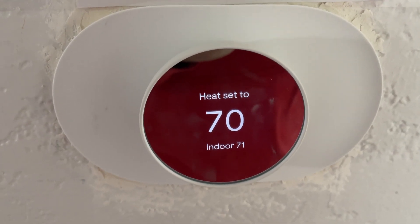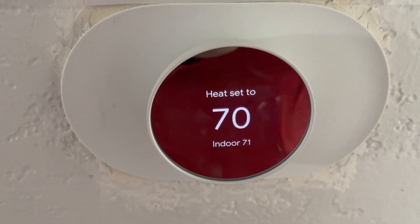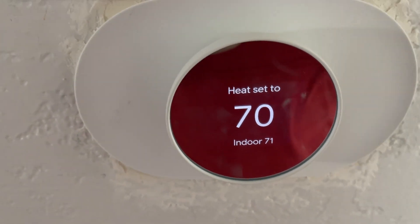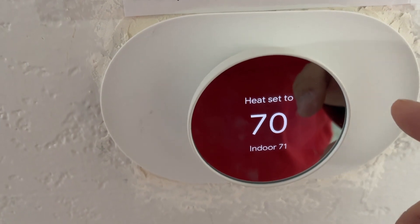Hey guys, James here. Today I wanted to review this Google thermostat that we have. It's a really nice thermostat — really nice and easy to use.